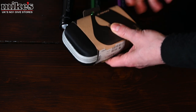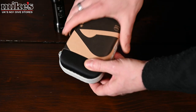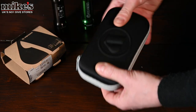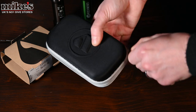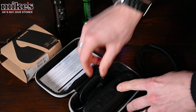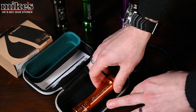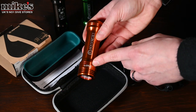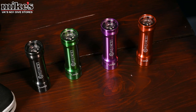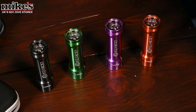The torch is in a reusable EVA case. Inside we've got a wrist lanyard, USB charger, some instructions, and the torch itself — in orange, which is handy for all you cave divers out there. As well as orange, the torch also comes in three other colors: gray, green, and purple, and Apex fans will notice that matches up very nicely with the Lifeline spools.